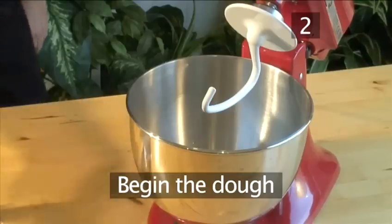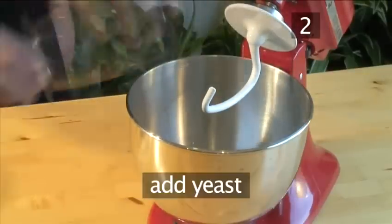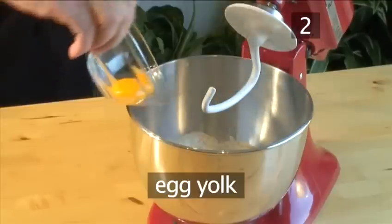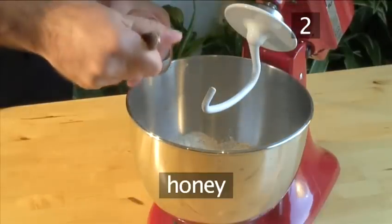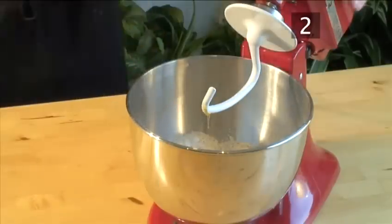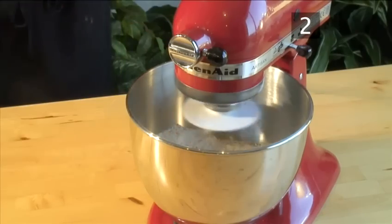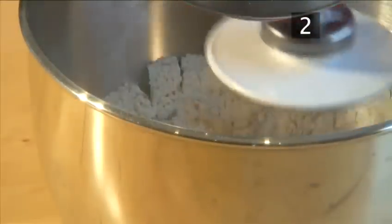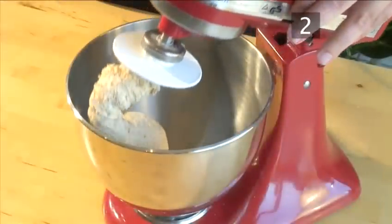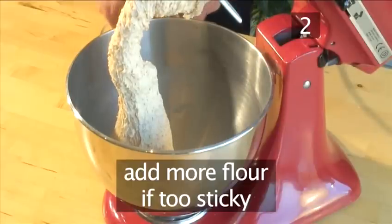Step 2. Begin the dough. Pour the water into the mixer, then add the yeast, the flour, the egg yolk, the salt, the honey, and the butter. Mix together on a low speed for about 4 minutes. If it appears too sticky while mixing, add a little more flour.